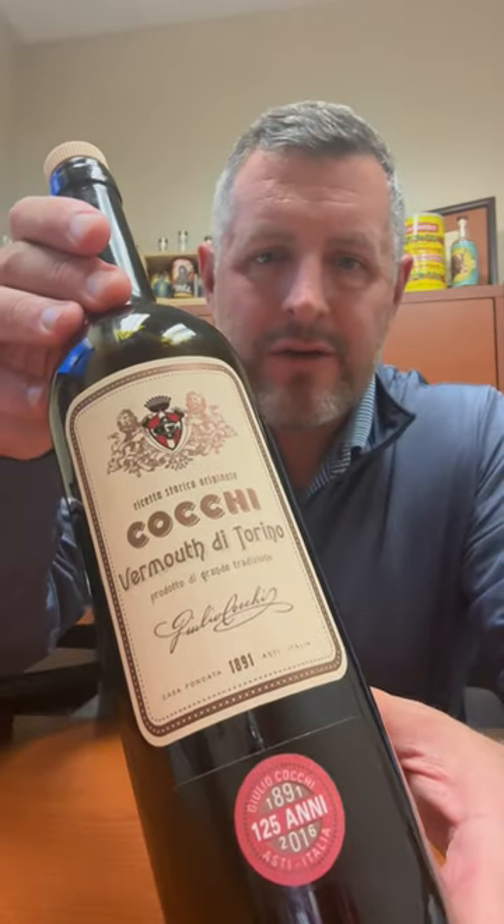Today we're taking a look at Cokie Vermouth di Torino. Vermouths have obviously gotten more popular as some of these classic cocktails — the Manhattan especially — have grown in popularity. Carpano Antica is probably the most premium and most well-known, but I always suggest people try Cokie.